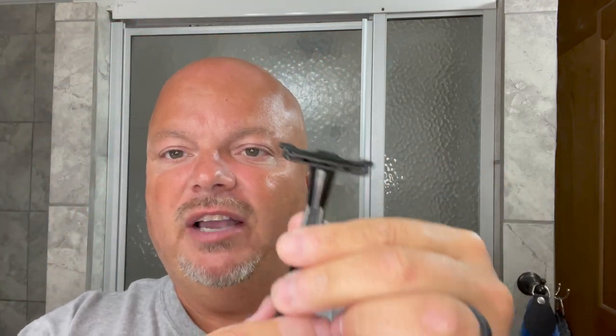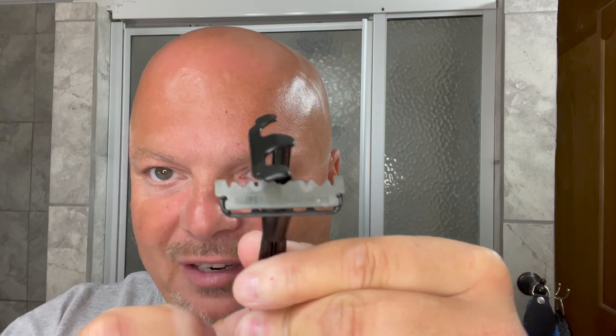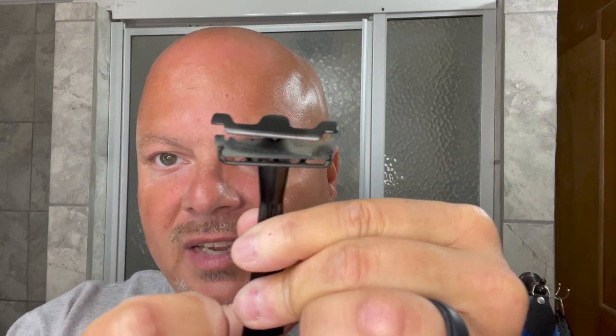The razor, of course, is going to be the Twig Thorn Edition in black. The twig uses a half double-edged razor blade, and it uses that twist mechanism which twists the top up and around, and then you bring it back down the same way. So you can just buy a half DE blade pack, or you can just snap a full DE blade in half. I really like using this razor. We have our standard almost 24 hours of growth today, and we're going to wet the face and get right into it.